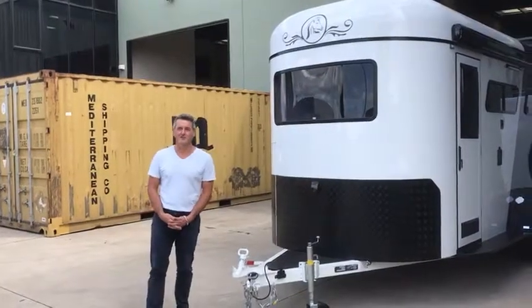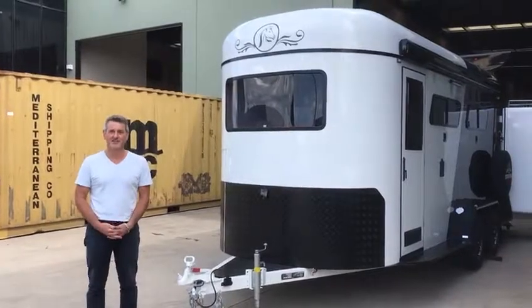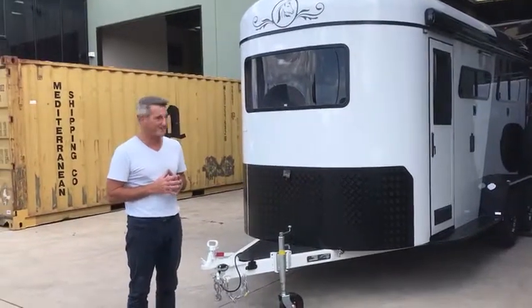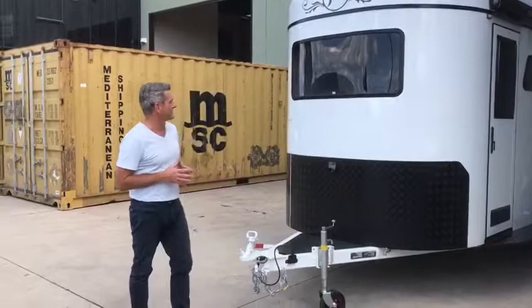Hi guys, it's Geoff from Discovery Floats and today I'm going to take you through a two horse angle luxury classic version. This one's heading up to Queensland right over today, so allow me to show you some of the features that we've put into this one.